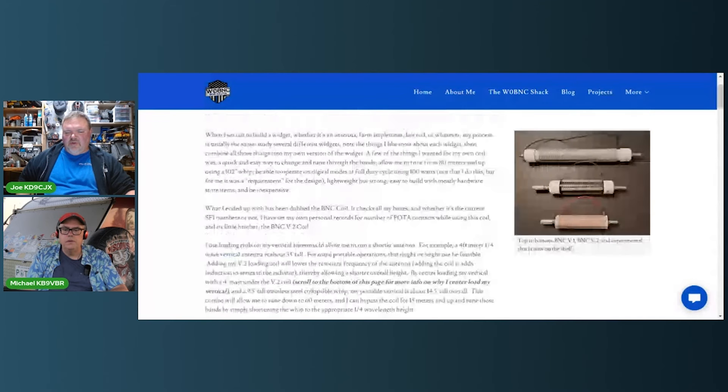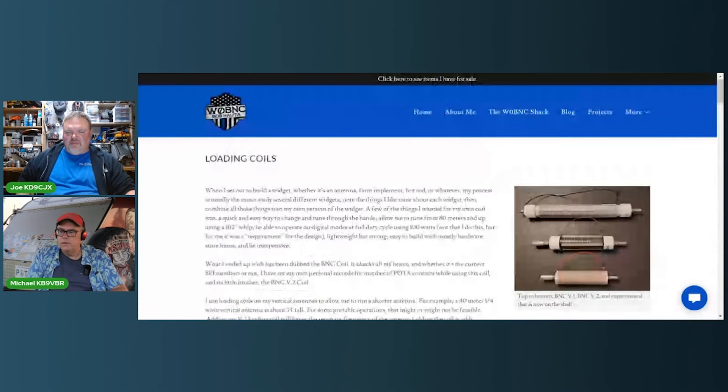He's doing a center load instead of a bottom load. He's doing it a little differently than how Wolf River does it — Wolf River coils usually have the coil at the bottom. Placing it in the center changes the radiation pattern a little bit.